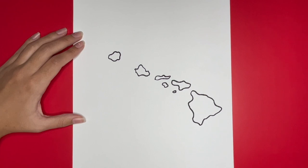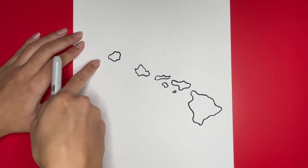Now the last island that we are going to draw will be Ni'ihau. This is going to be near Kaua'i and will be very small right here.